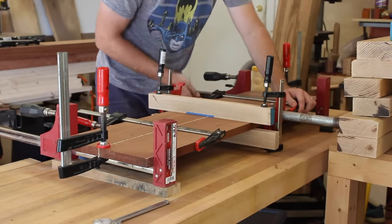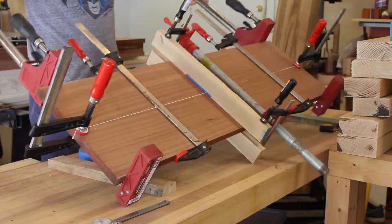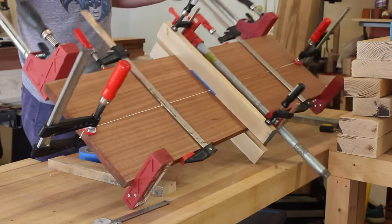When I glued up the longer ones, it was a little bit more difficult because I had to add more cauls, but these panels ended up coming out pretty nice.